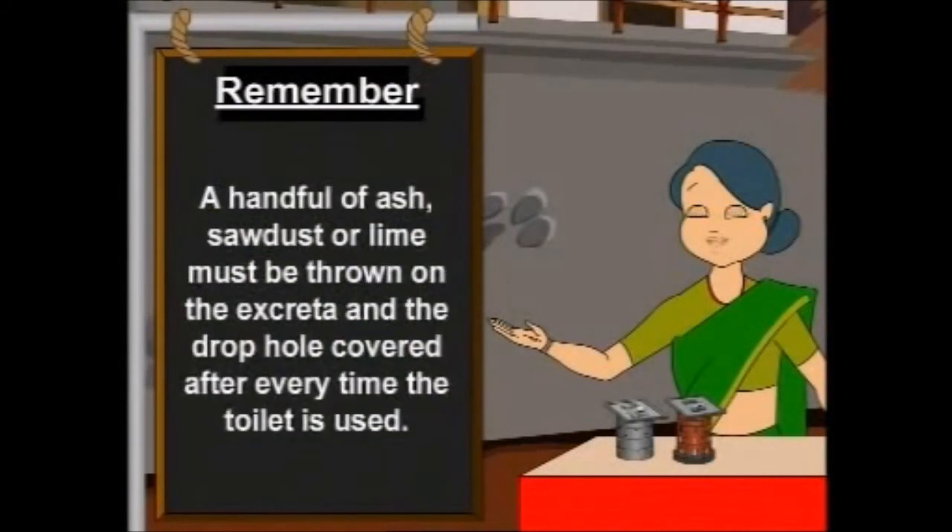A handful of ash, sawdust or lime must be thrown on the excreta and the drop hole covered after every time the toilet is used.